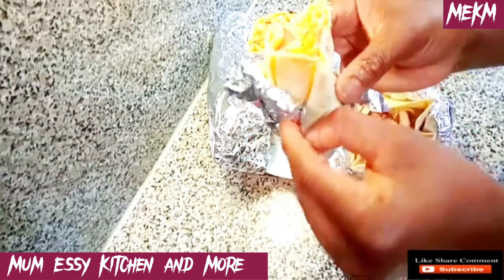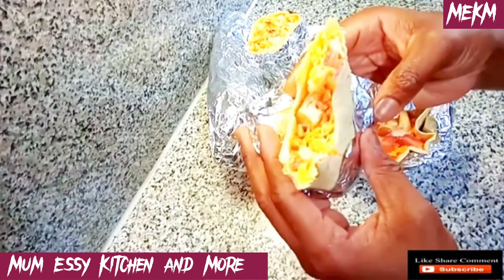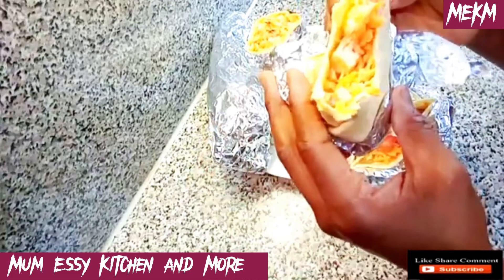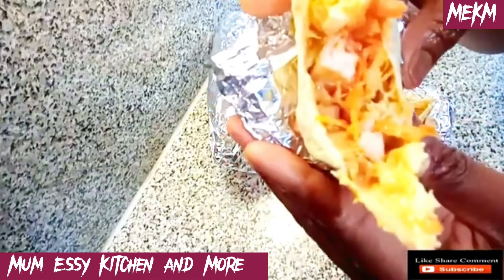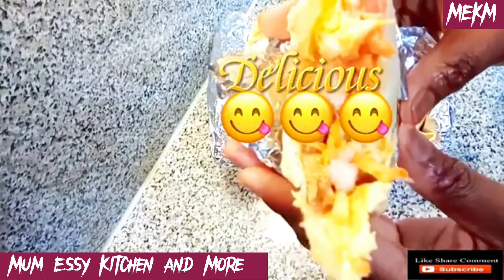Look at how juicy this is — I took down the foil and enjoyed every part of it. Thank you all for watching till this time and I hope to see you in the next episode of Mom Education and More. Remember — I love you all, but above all, God loves you most. Bye!